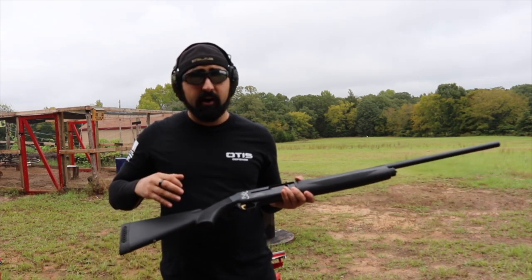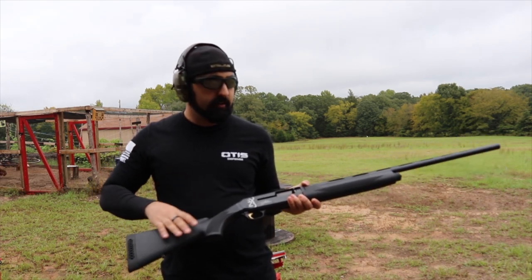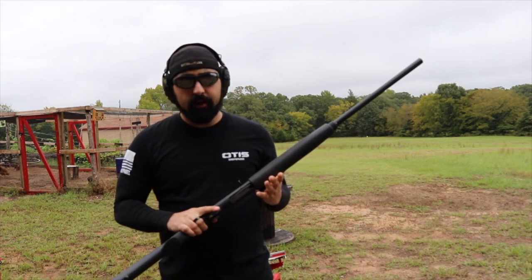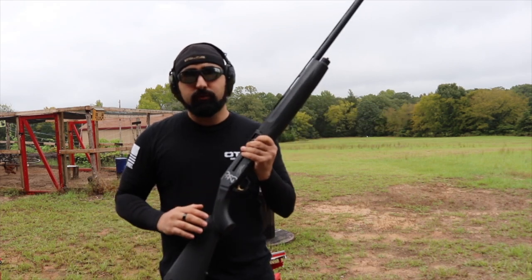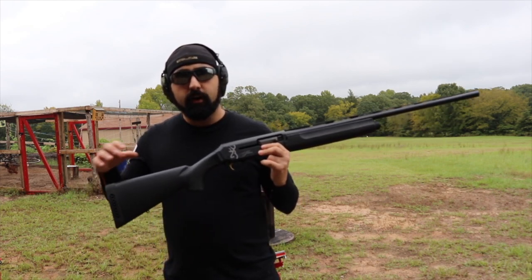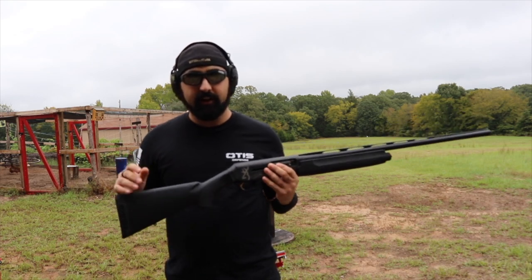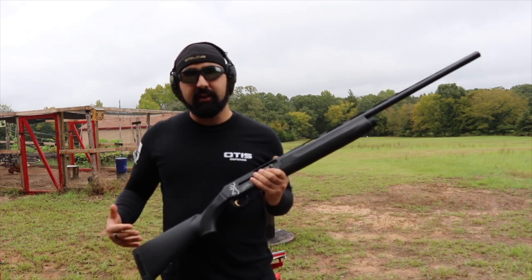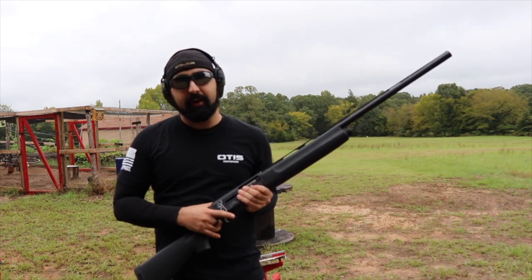First off, it's composite, which means not wood but more of a plastic-type furniture all the way up. That means if you're a hunter and you want to use this in the field and you dip it into the creek while hunting for ducks, you're not worried about the wood swelling or any damage to the stock. This also means that if you want to paint it, you've got a nice surface to paint on and nobody's going to yell at you for painting a wood shotgun. It's your shotgun.